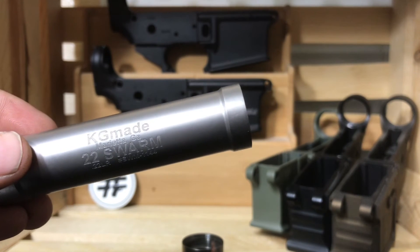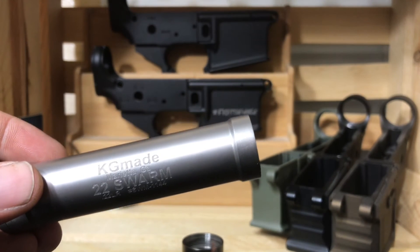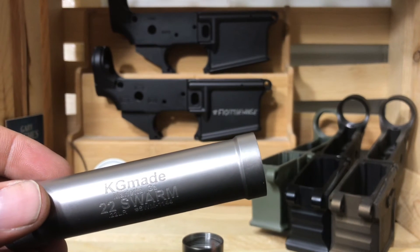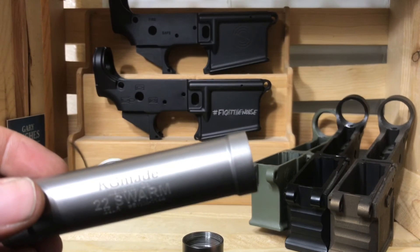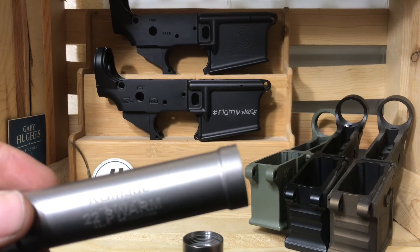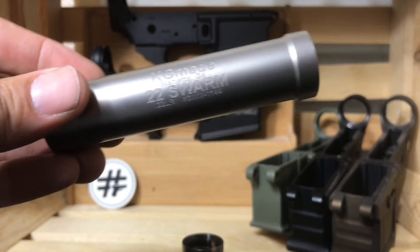The specs on it: in the full-size configuration the weight is 4.5 ounces, and in the short it's 3 ounces. As far as length, it's 6.1 inches full-size, and in the short configuration it's 4.5 inches.